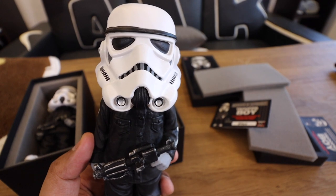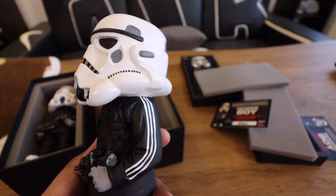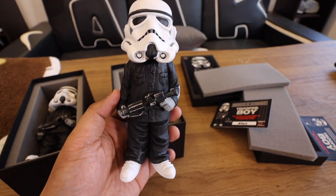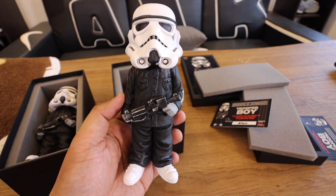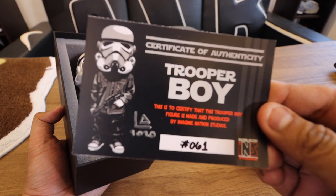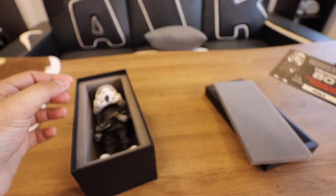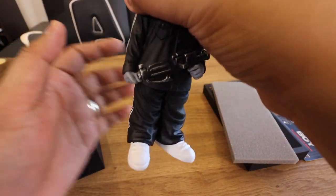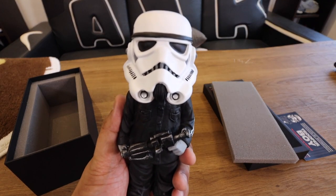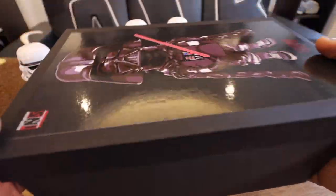Popping the lid open — here's what the figure looks like. You have the Stormtrooper head and an Adidas black tracksuit, both jacket and pants, which is really cool. The shoe on the figure looks like either a Stan Smith or a Superstar. We also have a second figure, number 61 — so we have numbers 60 and 61 of the Stormtrooper Boy Adidas Tracksuit.